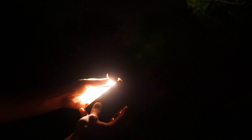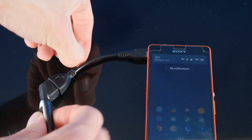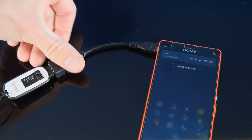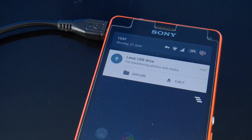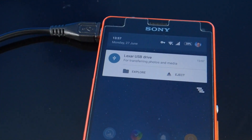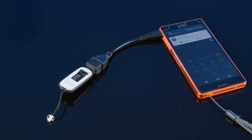The way this works is by exploiting a feature available on most modern smartphones called USB OTG, which stands for On The Go. This feature allows USB devices to be plugged into the phone's charging port using a special cable which tells the phone to switch to host mode. When in host mode, the phone sends power to the device, which allows the device to be used and accessed, like this USB drive.